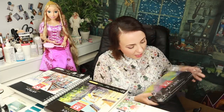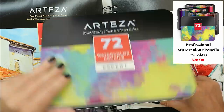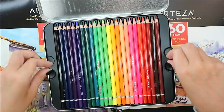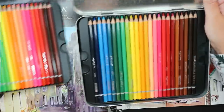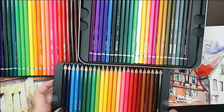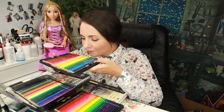Here we have a box with 72 watercolor pencils. Honestly, this was my biggest interest because I use watercolor pencils all the time — this is my supply number one in this studio, so I'm always very excited about trying new products and new brands. Here we have three layers of pencils — 72 colors — and the smell! You know, this wooden smell of brand new pencils.